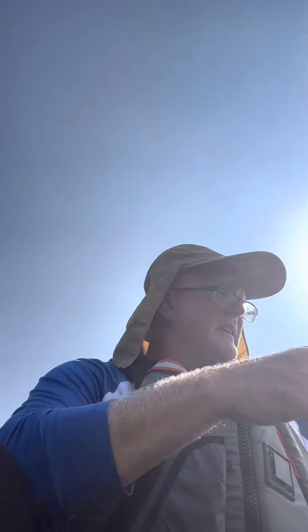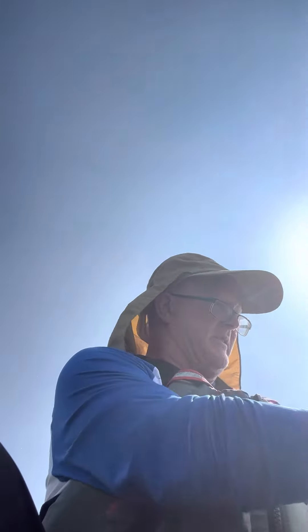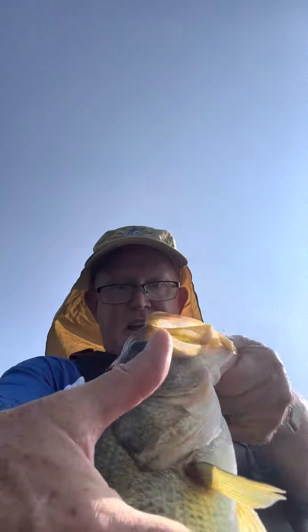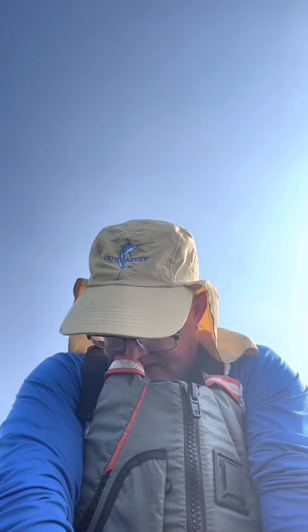Here we go — oh, there he is! He's a beauty, maybe a she. You can see, nice big chunker. Put her on the measuring board real quick and she is 16 inches.